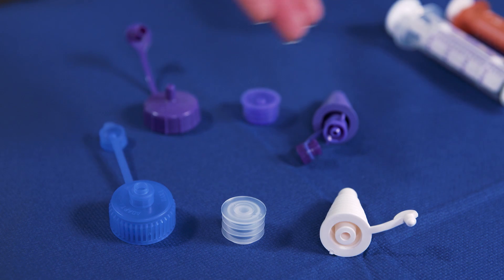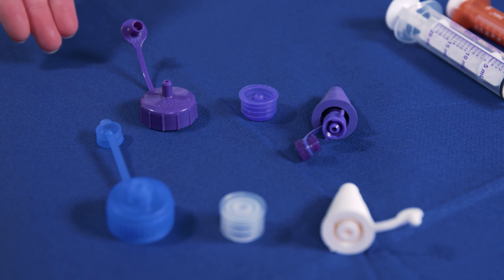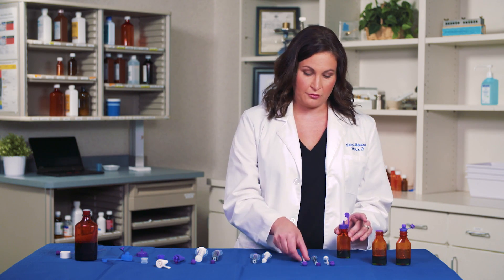Here are some examples of medication caps used with traditional oral syringes that you may be familiar with. Here are also the corresponding fill caps with the NFIT connector that will be available. First, make sure your medication bottle has an NFIT compatible cap such as the one shown here. Then, with the NFIT fill cap attached, connect the NFIT syringe.